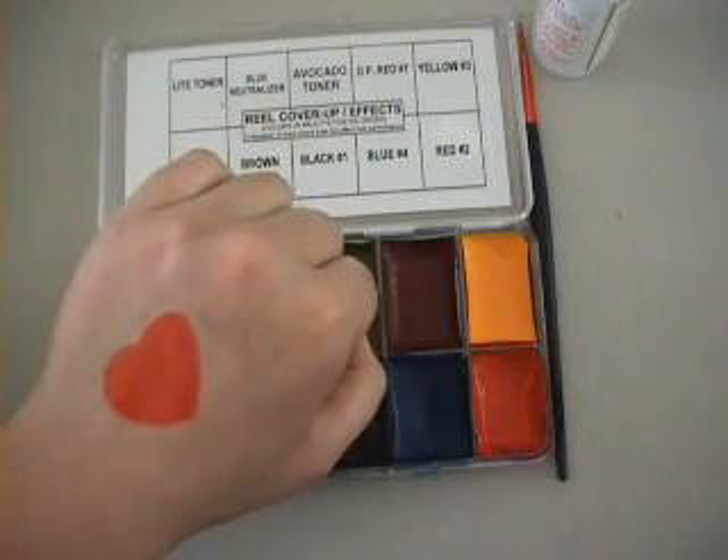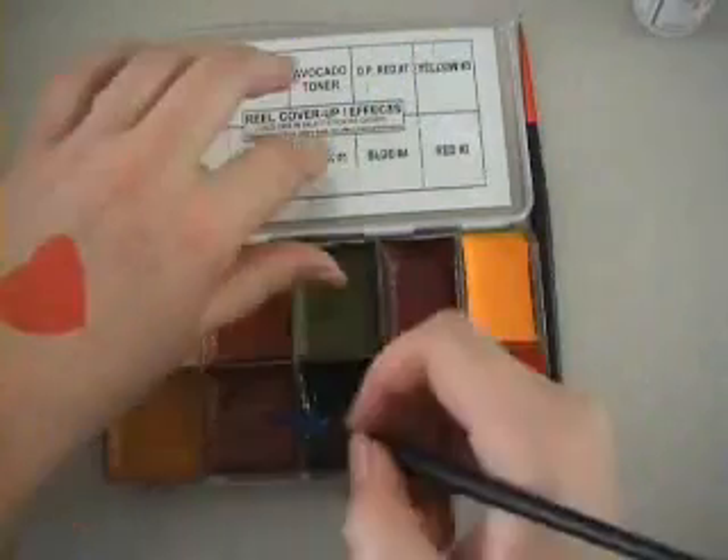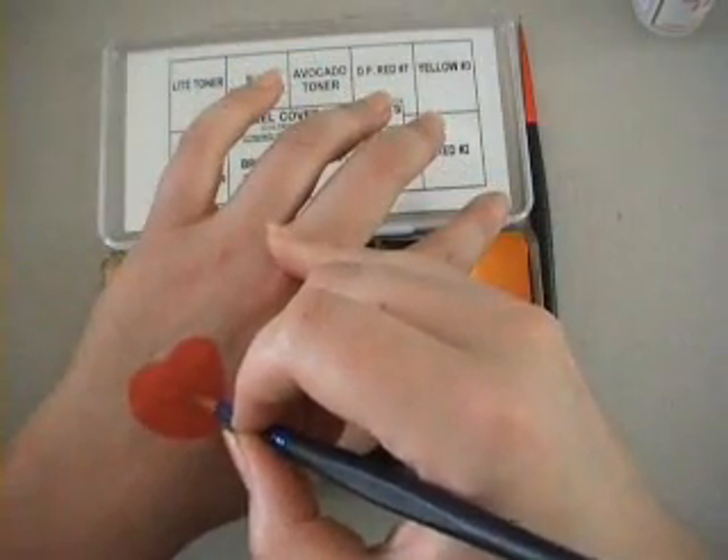To remove the tattoo you will need to spray the area tattooed with alcohol and use lots of soap to get it off.